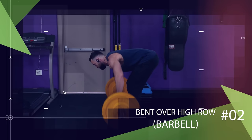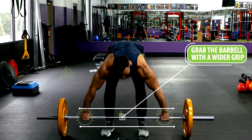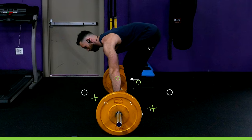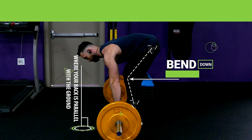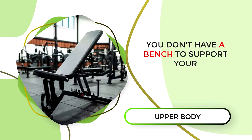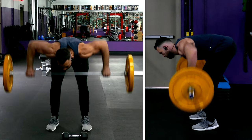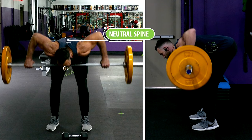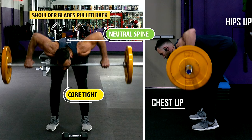Another similar compound exercise is the bent over barbell high row. Grab a barbell a little wider than shoulder width, then bend down to a similar 90-degree angle where your back is parallel with the ground, and pull the barbell in towards your chest with your elbows at 90-degree angles from your body. Since you don't have a bench to support your upper body, it's extra important to maintain good spinal posture. Make sure to keep a neutral spine by keeping your core tight, your shoulder blades pulled back, and your chest and hips up.